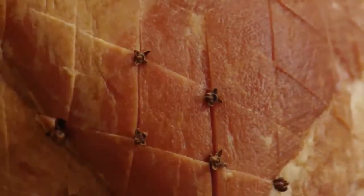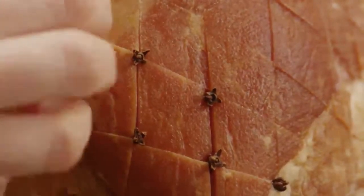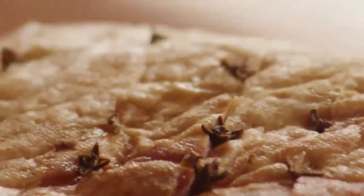Insert whole cloves in the intersections of the scored cuts — you'll need about a quarter cup of cloves. This step takes a few minutes, but the ham will absorb all the deep flavor of the cloves, so it's worth it.